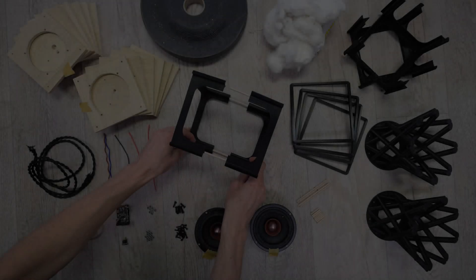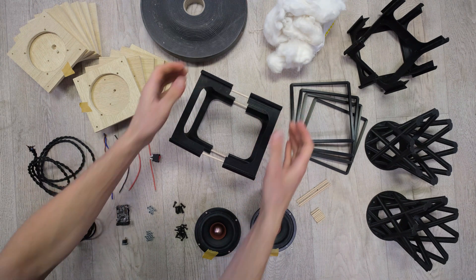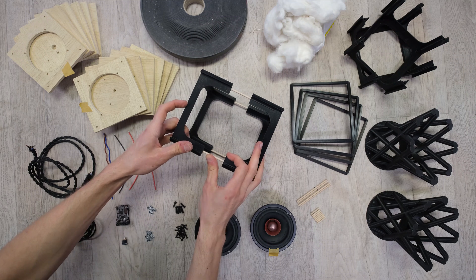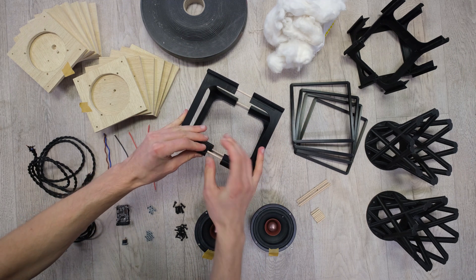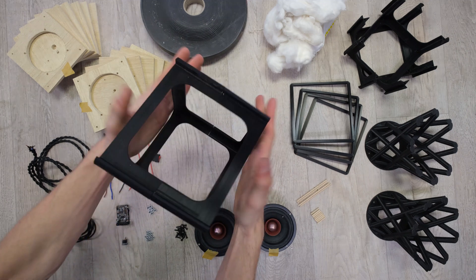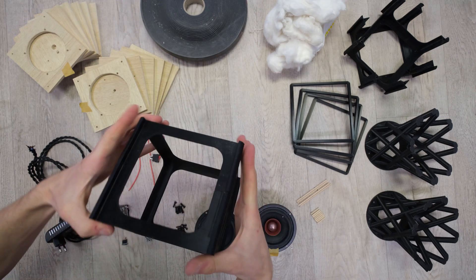Why are these not the ultimate speakers? It's simple. I am not an audiophile and I don't know a lot about good sound quality. I'm your average guy who loves to design and build stuff, so that was my approach for this project. If you know a lot when it comes to building speakers, I would love to hear your suggestions on how this design could be improved. Let's come up with the ultimate DIY speakers together.